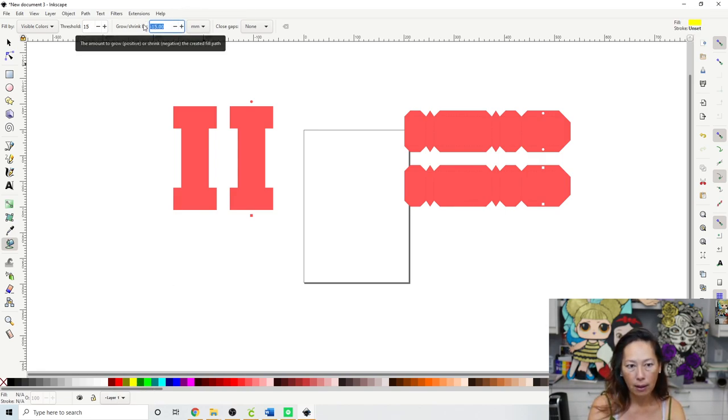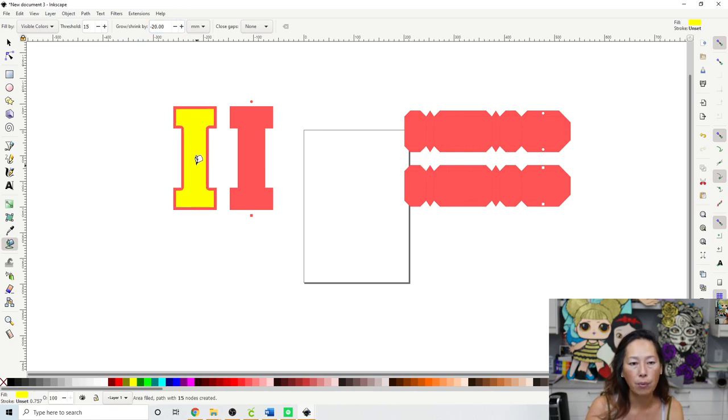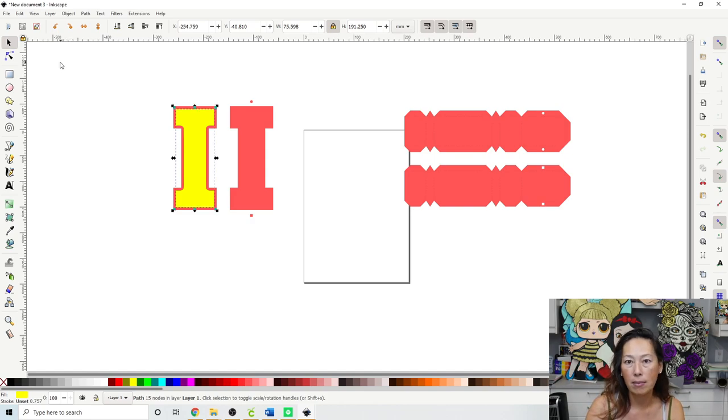Go to your paint bucket, pick another color, and I'm going to do it by negative 15 — actually let's see what negative 20 looks like. Normally when we grow it's positive 20 or positive 10. When we want to shrink, we put the negative sign and then click inside the space. That looks good, so click the arrow key.